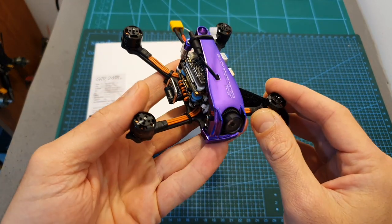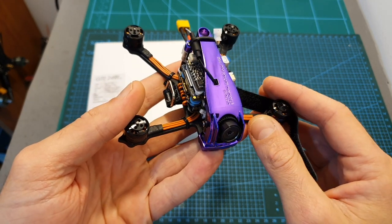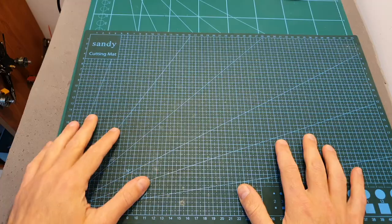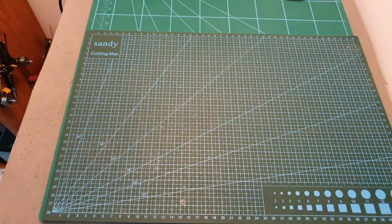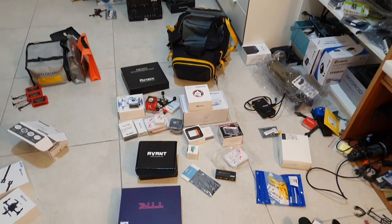Finally, if I have some extra time I also plan to review the Diatone GTR 249 THD, which has been waiting for over a month. After going over this entire list, I actually doubt I'll be able to get to it, but I still hope to make it happen. That's going to be it for this video — as you can see everything is piled up over here and waiting to be reviewed.